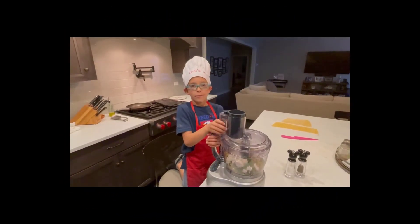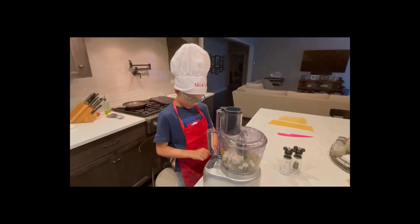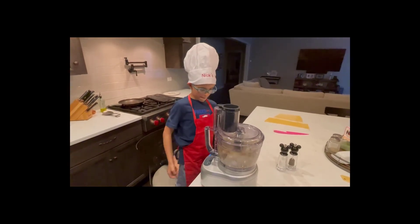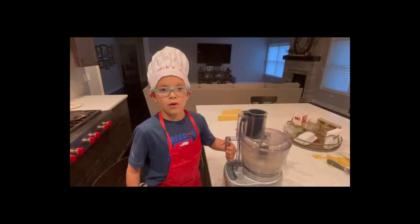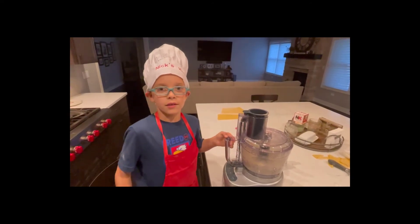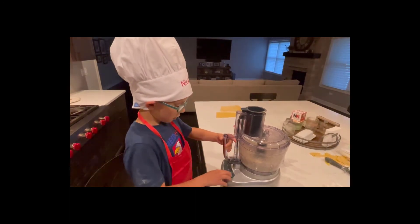Now we need to mix it all up in our food processor. Our stuffing is done. We're going to take it out and put it in our raviolis.